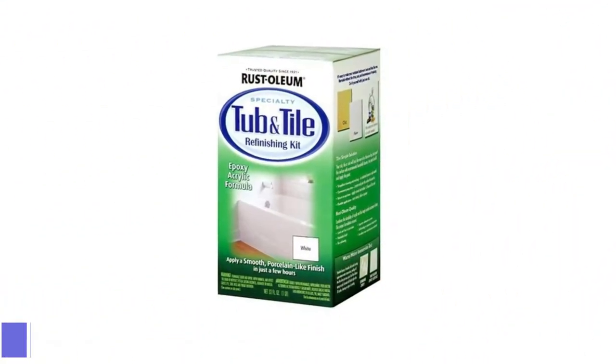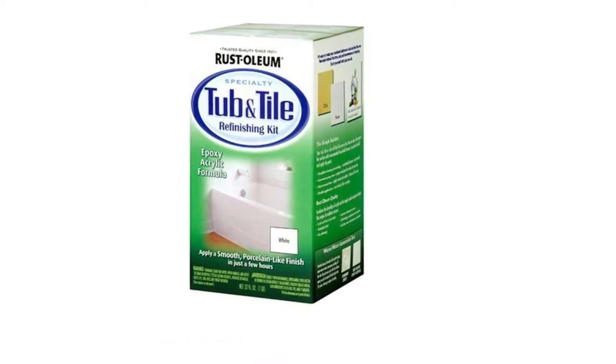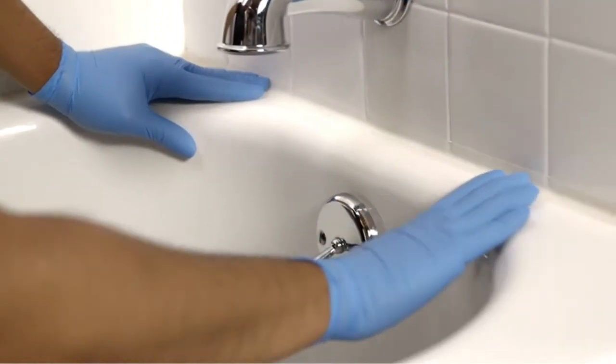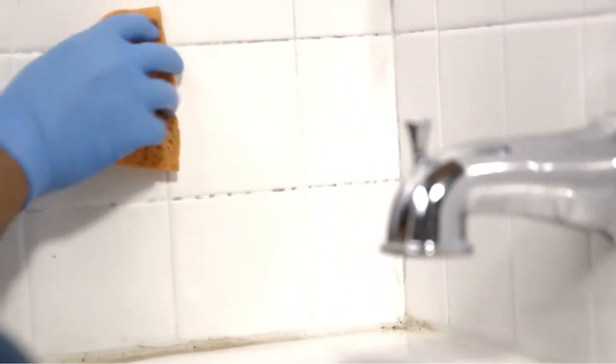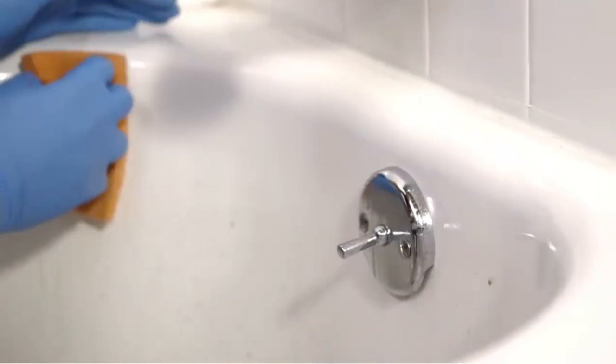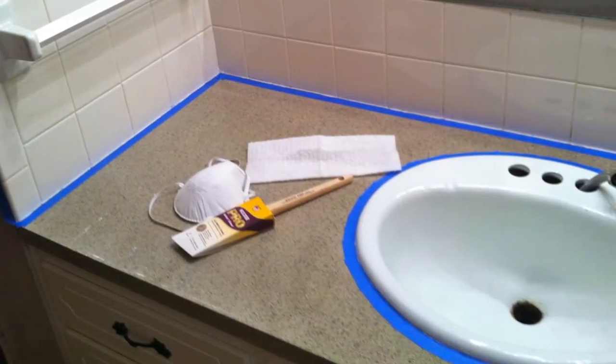Number 3: Rustoleum 7,860,519 Tub Refinishing Kit. Consider using a tub refinishing kit like this two-part product from Rustoleum to take on more than an isolated chip or scratches. Following a multi-step process, you'll be able to refinish your tub in a smooth, white epoxy in a single day, but you'll have to wait three days before exposing the surface to water.